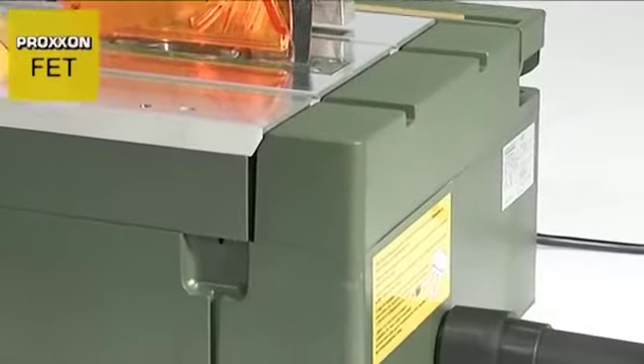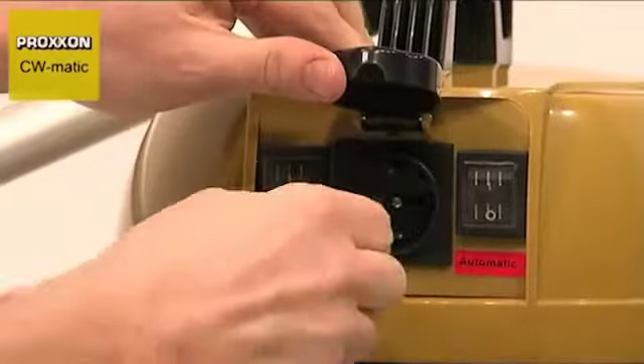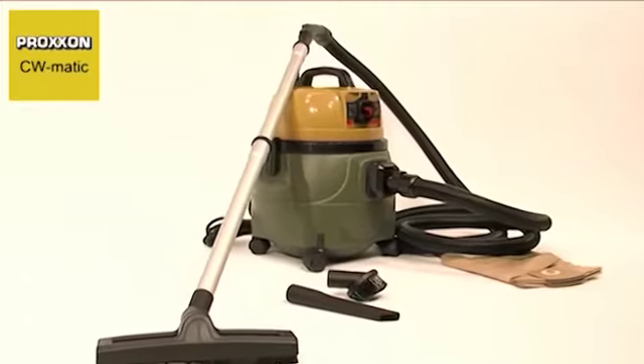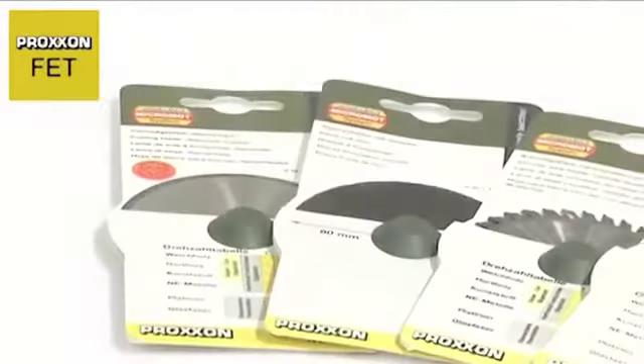Another practical feature is the dust extractor adapter to which a vacuum cleaner can be attached to prevent sawdust from entering into the machine's interior. This is highly recommended for all work with the saw. Naturally, we can also provide you with a suitable vacuum cleaner — we recommend our quiet and powerful CWMATIC Compact Workshop vacuum cleaner.